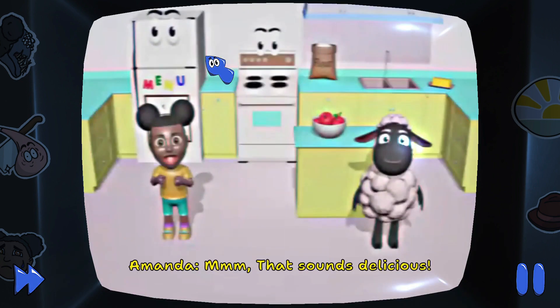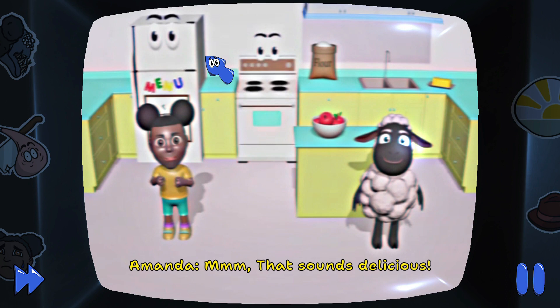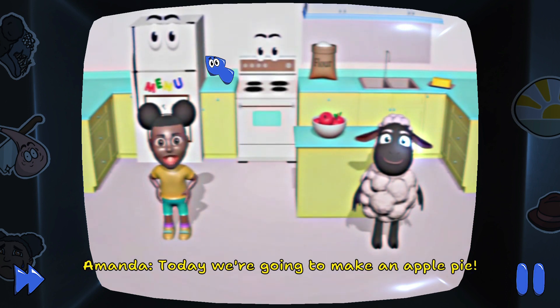Hmm, that sounds delicious. Today we're going to make an apple pie.